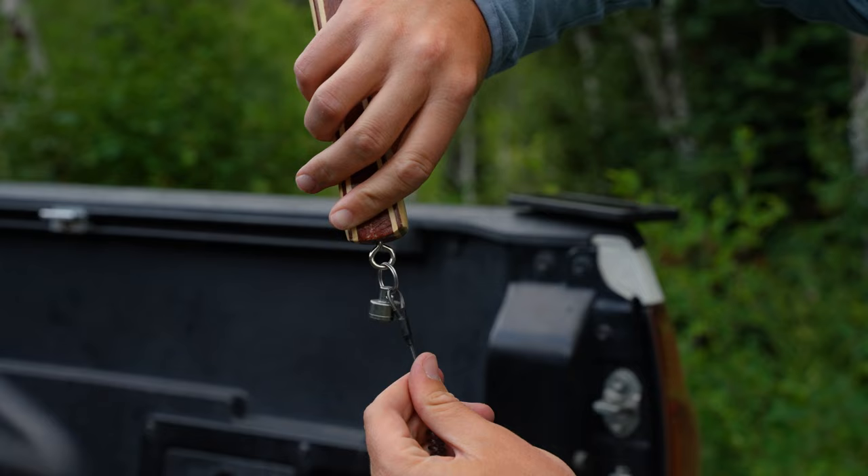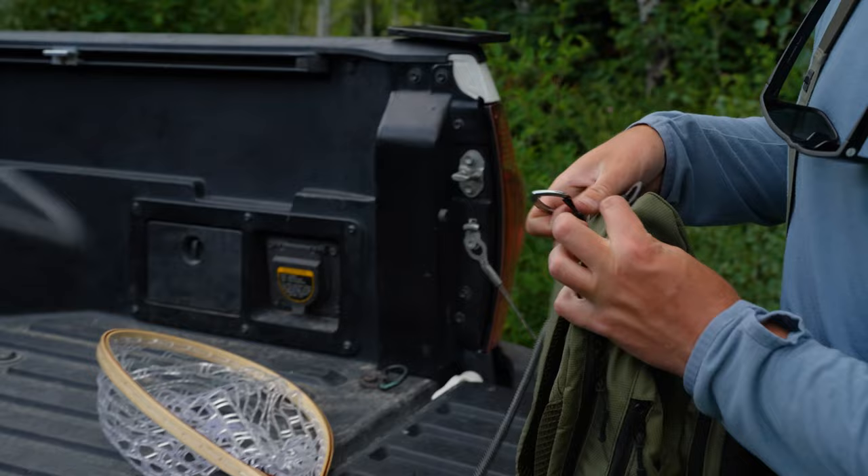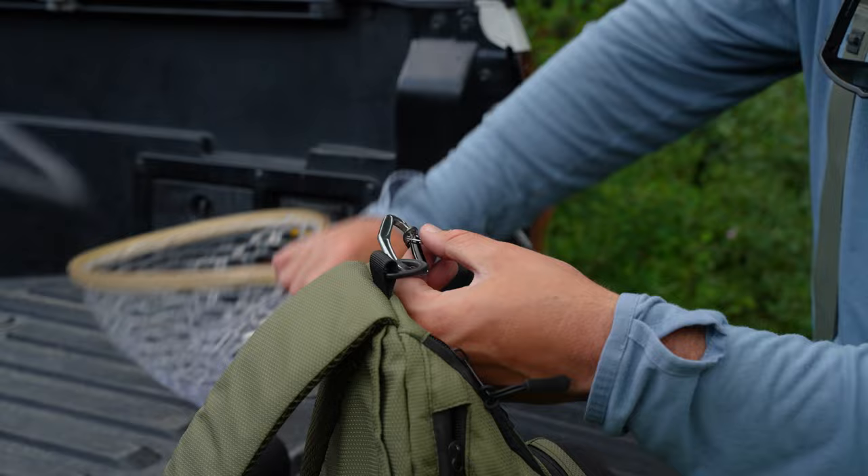Take the carabiner and attach it to the sling pack or bag or whatever you've got. I like to put it right here on the top of the sling pack so that it's as high as possible, so it's not dragging by my feet when I'm walking. Then take the other magnet and put it together.